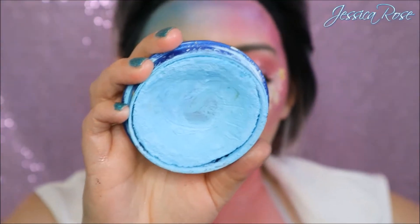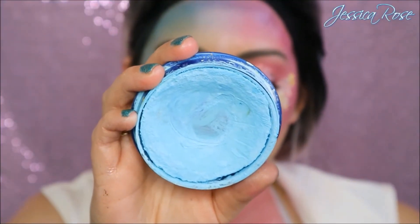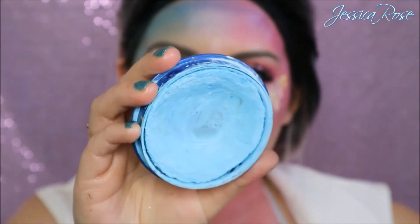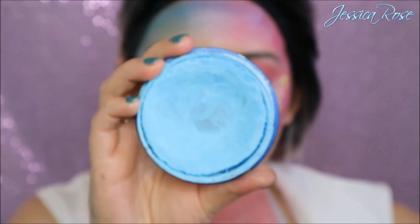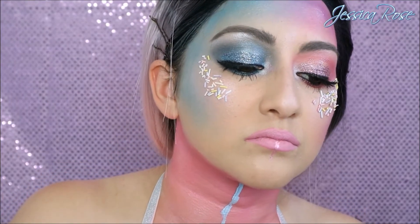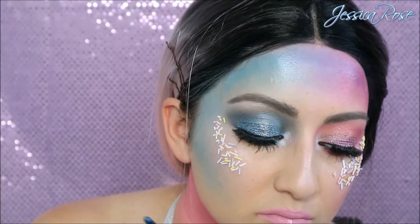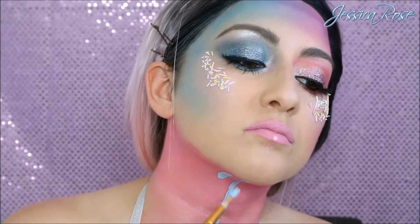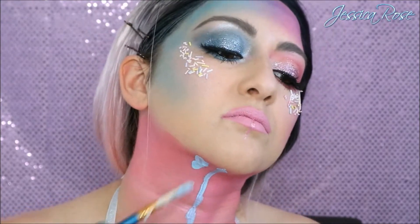Last but not least, I am taking the Snazaroo Face Paint in Sky Blue, which is a beautiful turquoise colour. Taking a jug of water, I'm going to soak my brush in the water and then allow the paint to just flow down my neck. You really want to tilt your neck back as far as you can to get the drips to go down your neck instead of just falling at a weird place — so you really want to make sure you get the angle perfect.